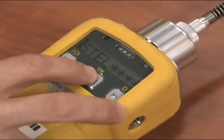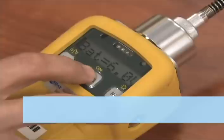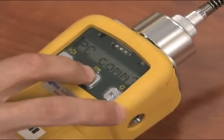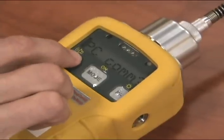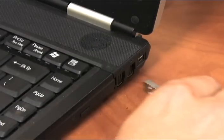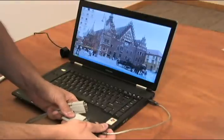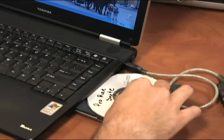When your sampling event is complete, you will need to download the data to a PC to print out a report. Galson Laboratories will download and print out your report on request. To do this yourself, press the mode button several times until PCCOM? appears on the screen. Push Y and "pause monitor?" will appear. Push Y again. Attach the data transfer cable to the bottom of the unit and to the COM port on the PC, with or without the USB converter cable.